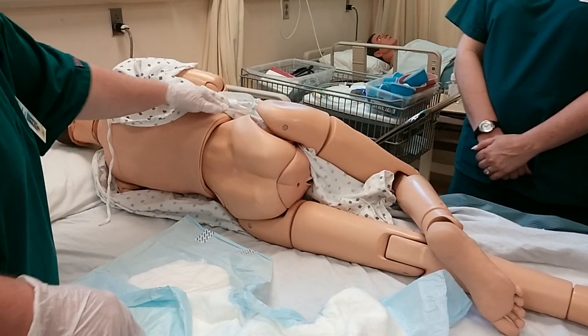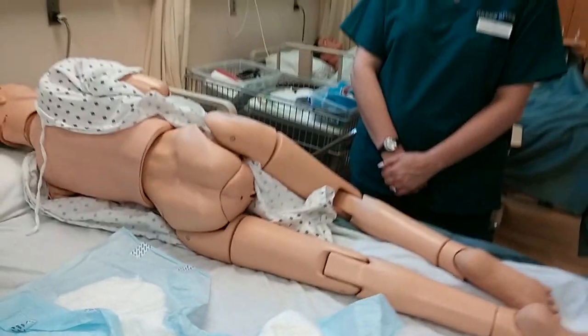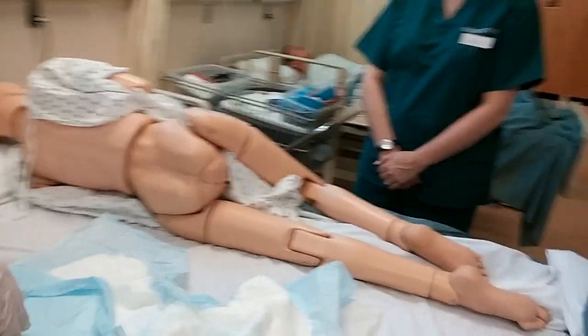They have the right to know what's going on, and that way you are not getting them too excited – just saying there's a skin something starting on your skin here, and we want to have the nurses come check it.